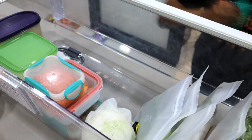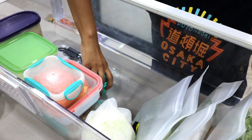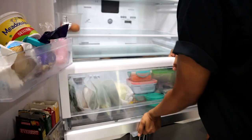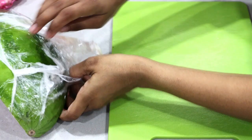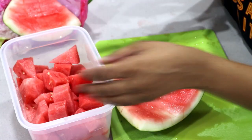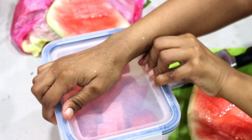Garlic is something I always meal prep — having peeled garlic on hand saves plenty of time in the kitchen. Watermelon tastes best when eaten within 2 or 3 days, so I always cut them up and box them as soon as I get back from the supermarket. The longer they sit uncut, the lazier we get about eating them. So let's get back to the fridge.